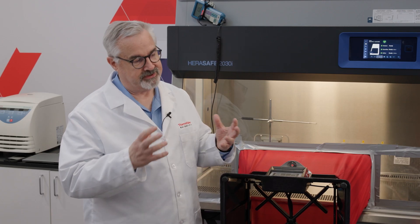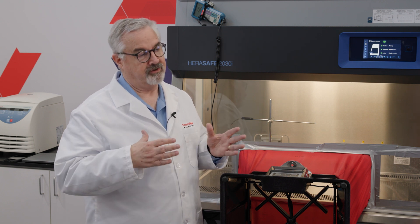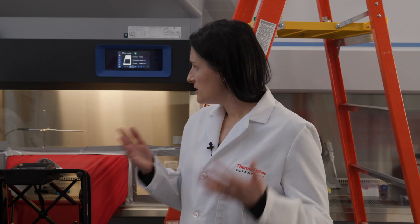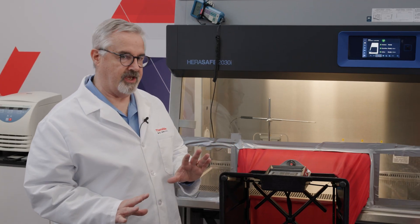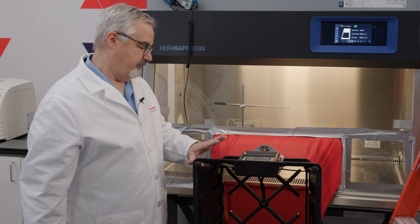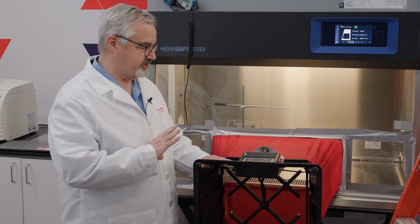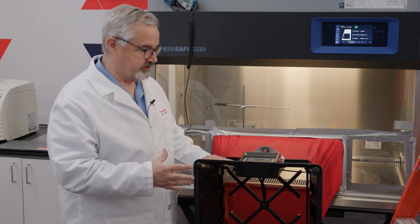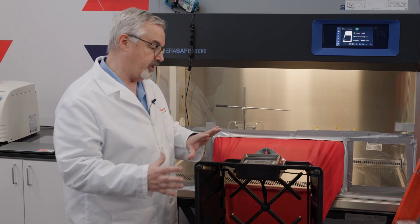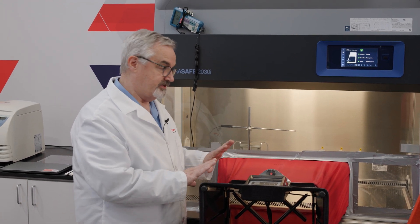Smart Flow Plus has the ability to independently compensate both inflow and downflow separately. For the demonstration, there are three components. First, I have a DIM — Direct Inflow Measuring Device — the same sort of device used in the annual field certification. It will measure the inward flow in CFM of the cabinet, the inflow.